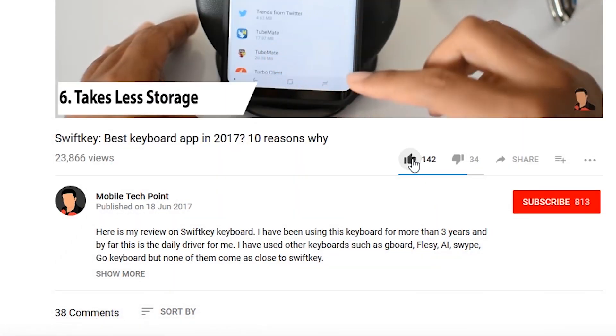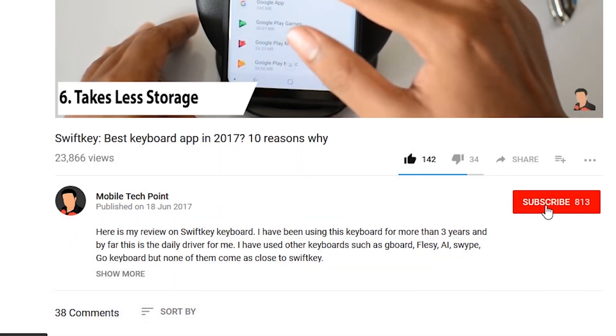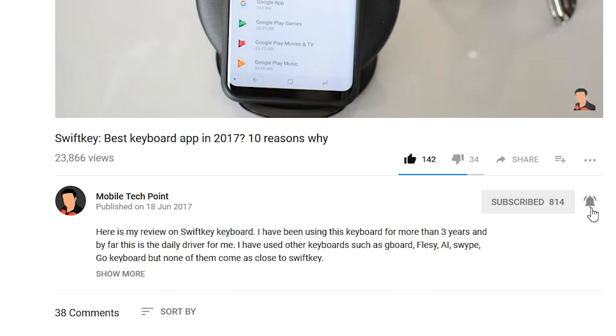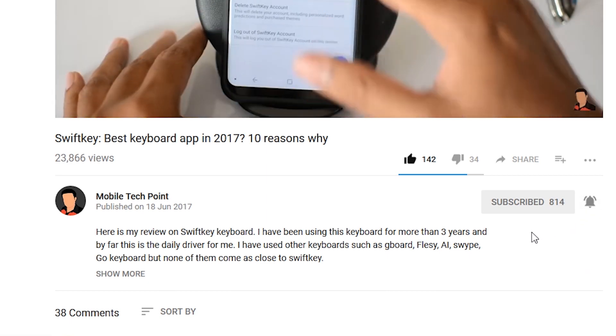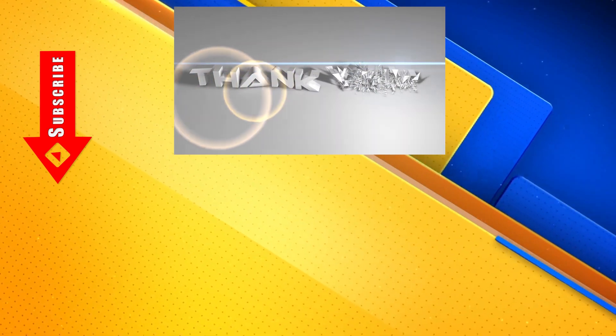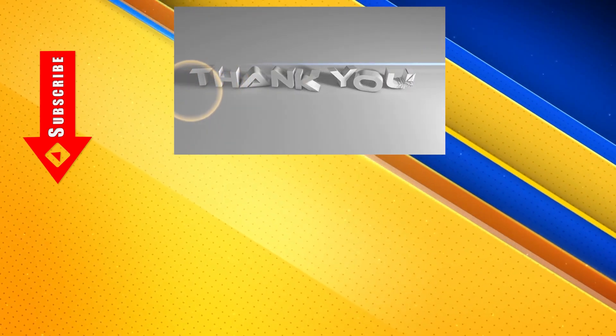If you like this video, please hit that like button and also subscribe to Mobile Tech Point for more tech videos. Click on that bell icon to get notified every time we upload a new video and stay updated with technology. Thanks for watching — if you have any questions please drop a comment, I'll be happy to answer them. I'll see you in the next one. Until next time. Peace.